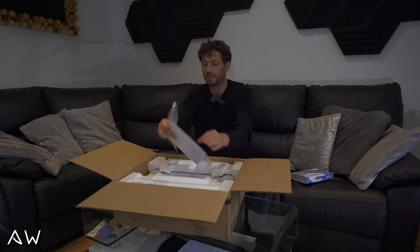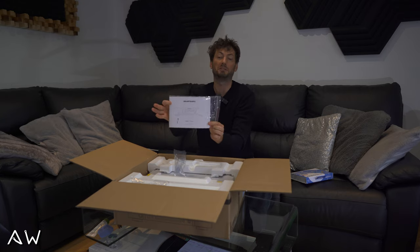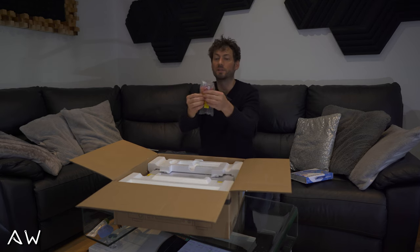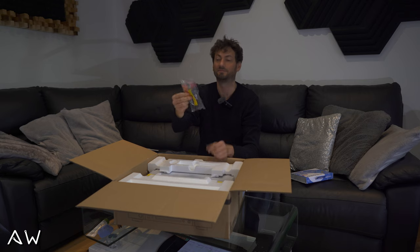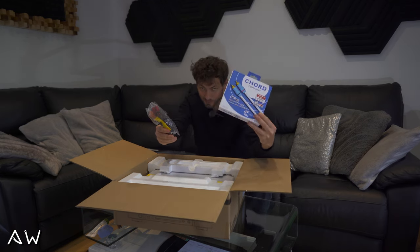We got some manual inside. We got some RCA cables, but I think I will use my own cable anyway.